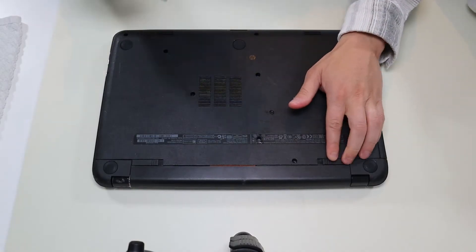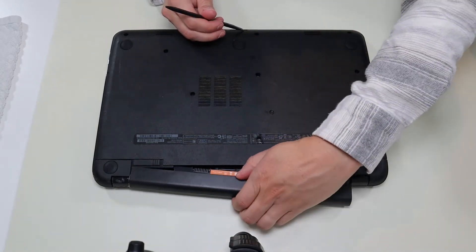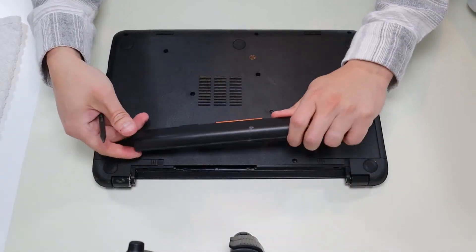First thing guys, power down your computer the correct way. Make sure it's off and unplugged from your charger, and then we'll flip it over to access your bottom case screws. To push the battery out, we're going to unlock both clips — push that one in, push that one in, and the battery comes out.